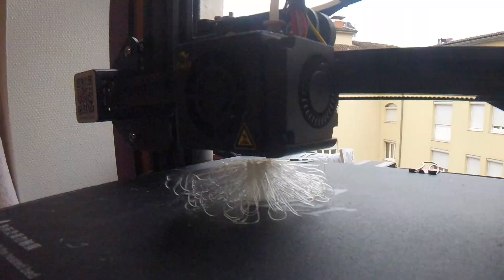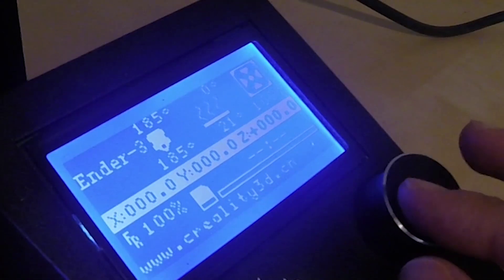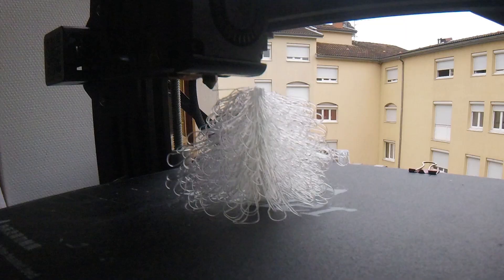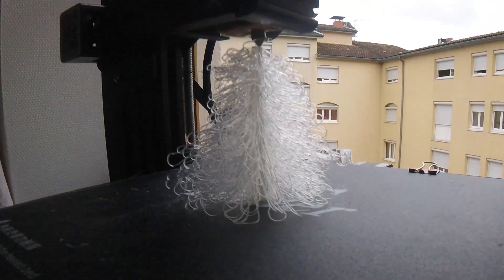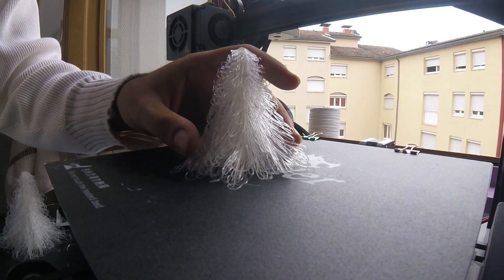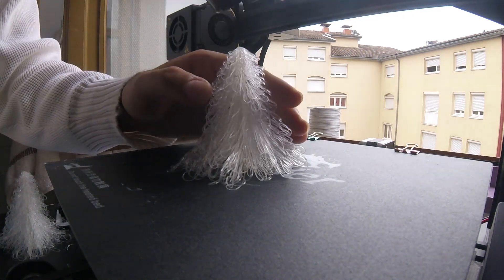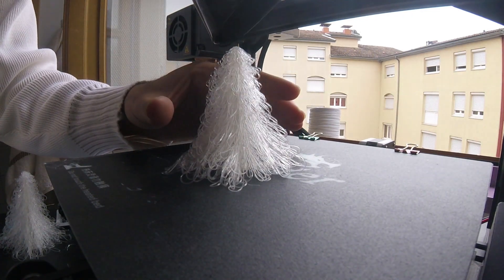While printing, if you don't see the branches falling down as expected, just go and increase the temperature and the flow until you have the result you are looking for. In the end, if you are not happy with the result, you can post-process your print with a hair dryer.